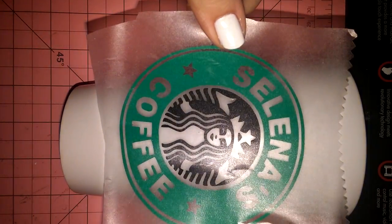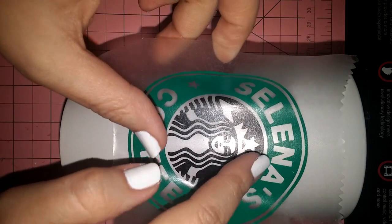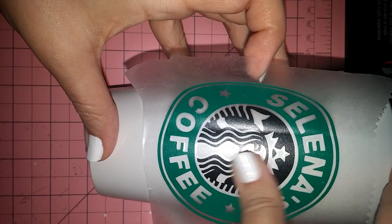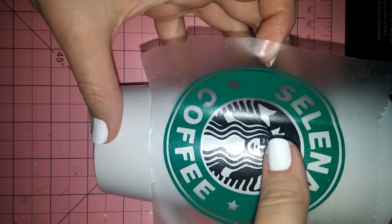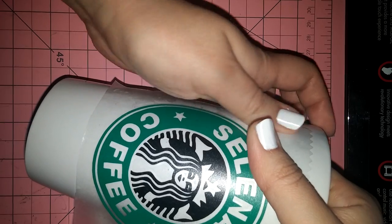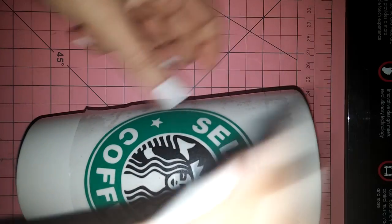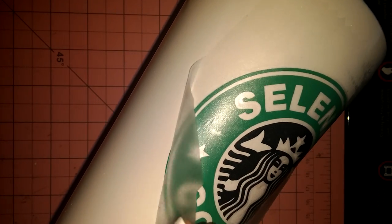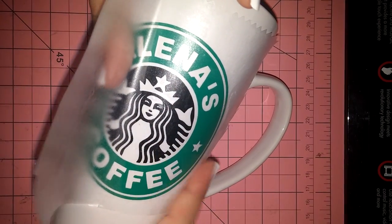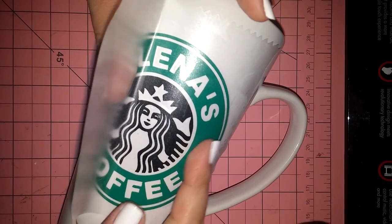What I do is I just kind of see where I want it placed. I want it right there, so I just press down in the middle. Make sure there's no air bubbles, no creases. I'm going to roll one side down first, then lift this side and roll the other side down.